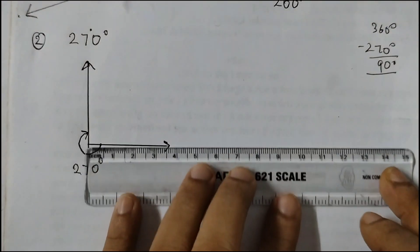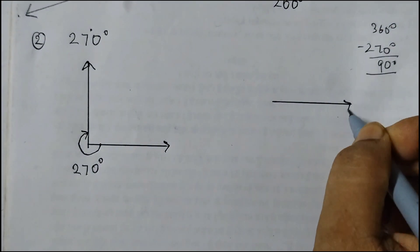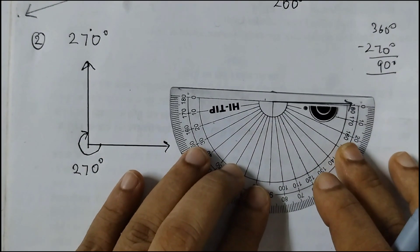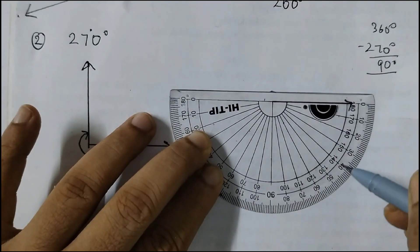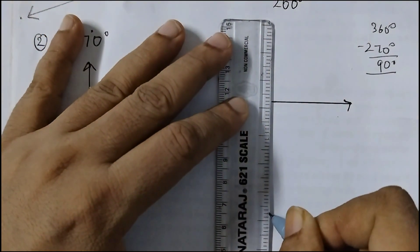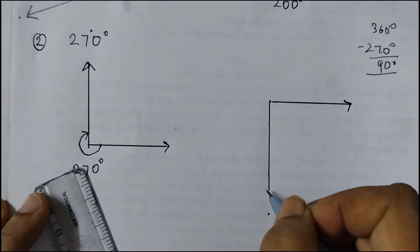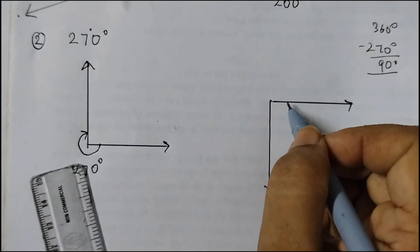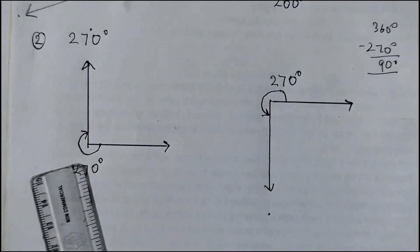And now let us do it the other way. Hold the protractor upside down and place it like this. Start from 0 using the outer set of numbers — 0, 10, 20, 30, 40 — and this is the 90 degree angle. So this is 90 degrees. But we don't want 90 degrees, we want 270 degrees. So we will start from here and the curve would be like this: 270 degrees.